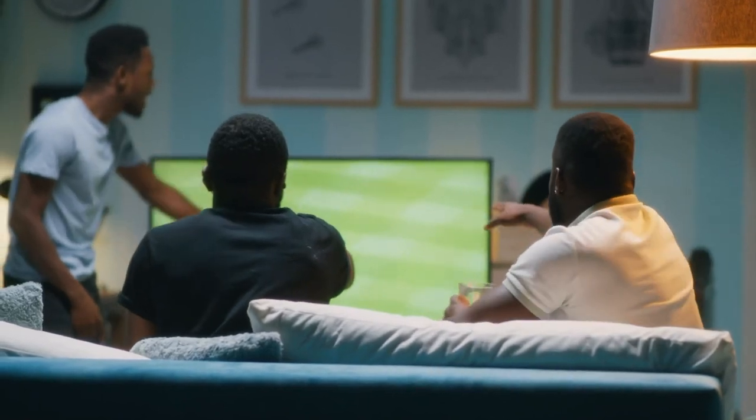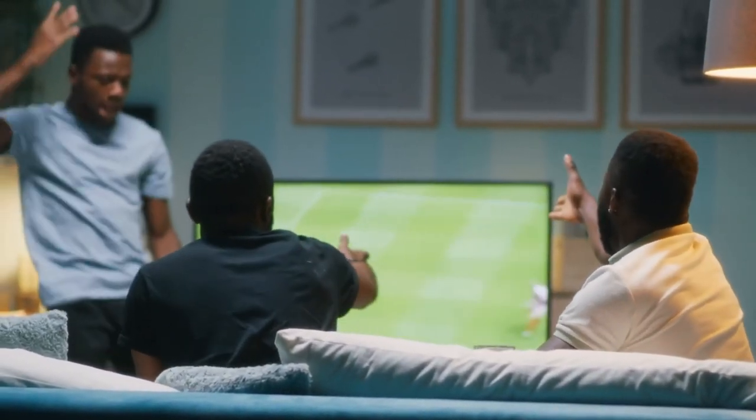So, there you have it folks! Feel free to pick the one that fits you the best from the description below.